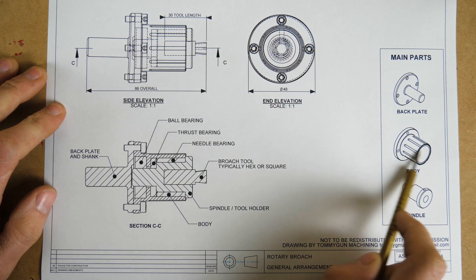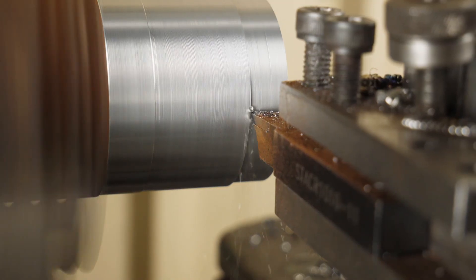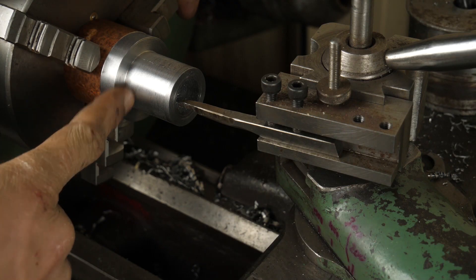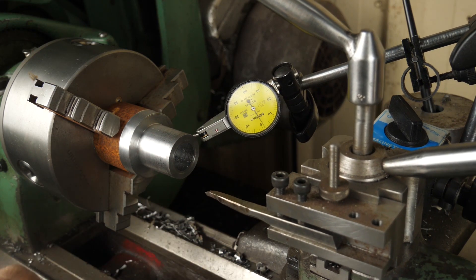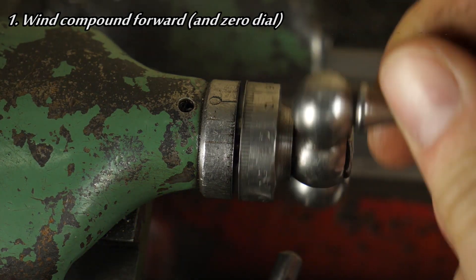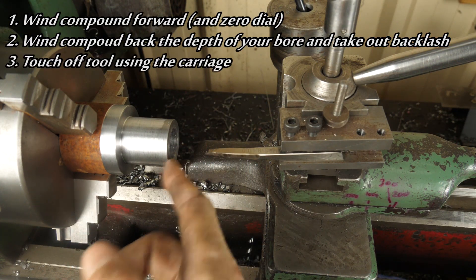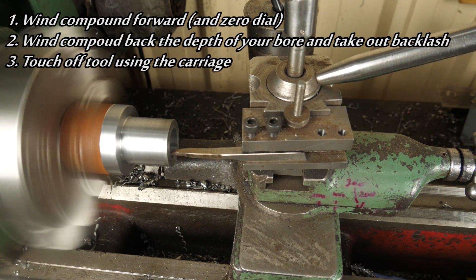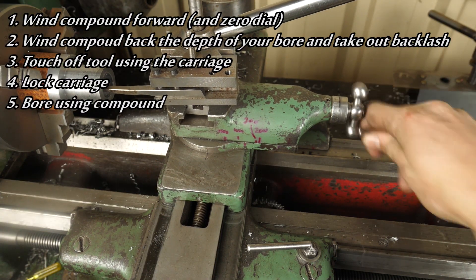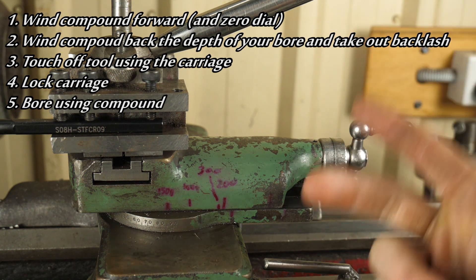Now we'll have a look at this body. There's going to be some interesting measuring techniques in here. I've got to bore this to a certain depth, so I'll show you my setup for that. I've made sure to tram the compound in reasonably well. I don't have a DRO on my lathe, and to make sure I don't overshoot, this is my technique for internal boring: wind your compound all the way forward. Using your dial, wind back the required amount but make sure you take out the backlash. Winding the carriage forward, touch off with your tool on the face of the workpiece.